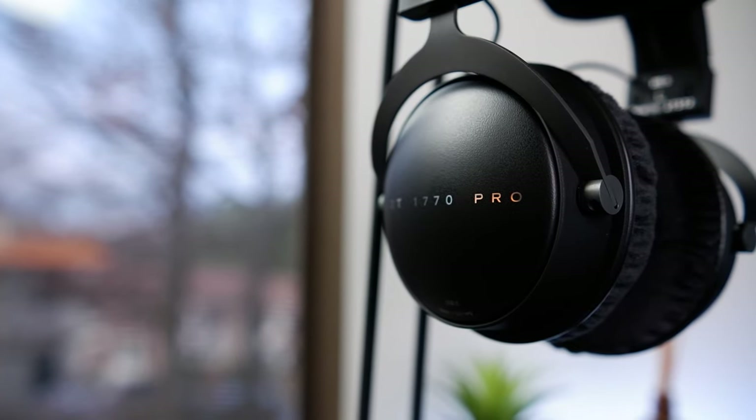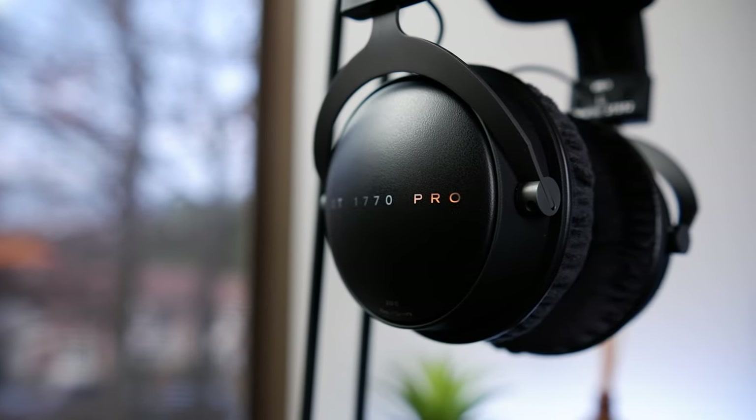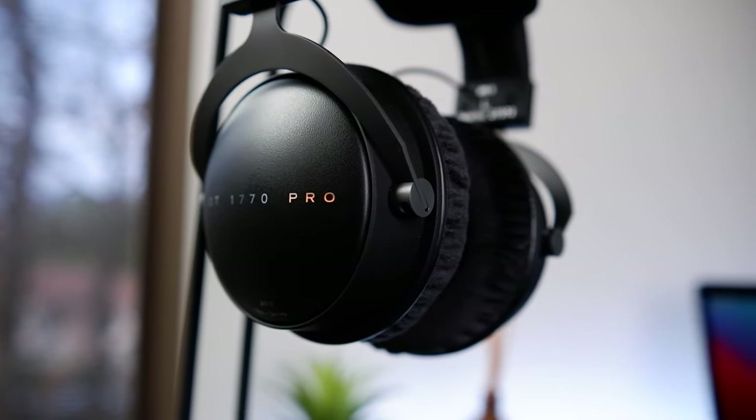It may not be as important as the build itself, but I also really like the headphone's aesthetic — its all-matte-black finish looks modern, whilst the metallic print "DT1770 Pro" on the earcups has a nice, clean touch of contrast.